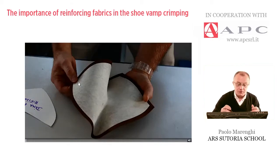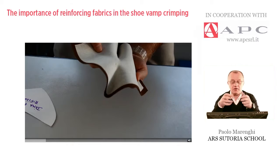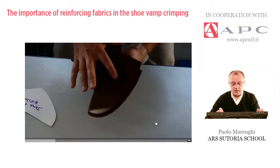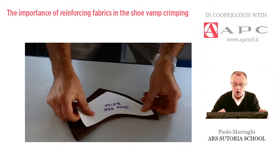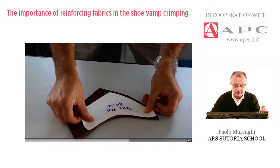The operator is showing that the material is thick enough with good hand feel, and places the crimped pattern on a table. By the template, the check regards the curvature given.